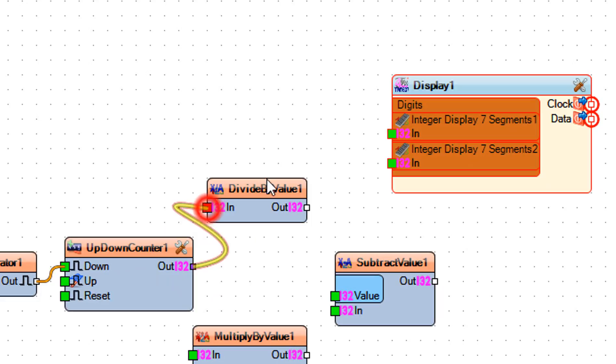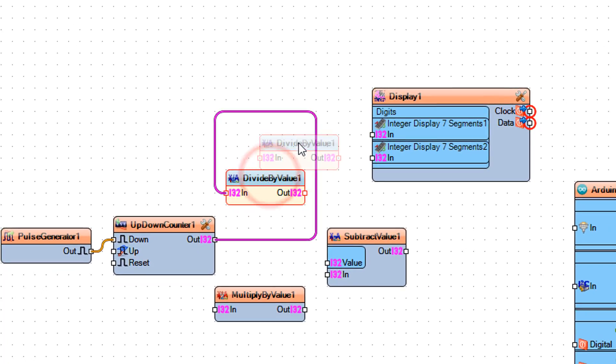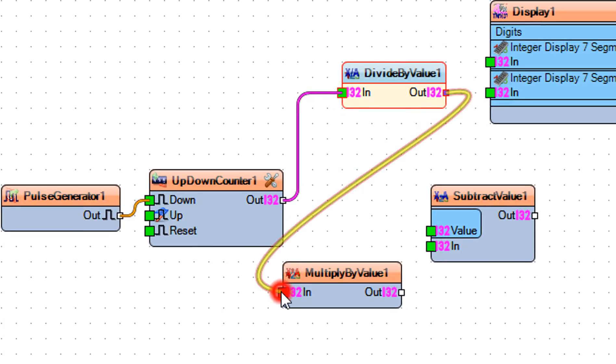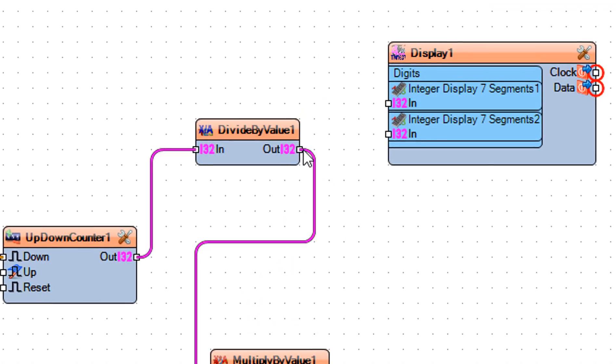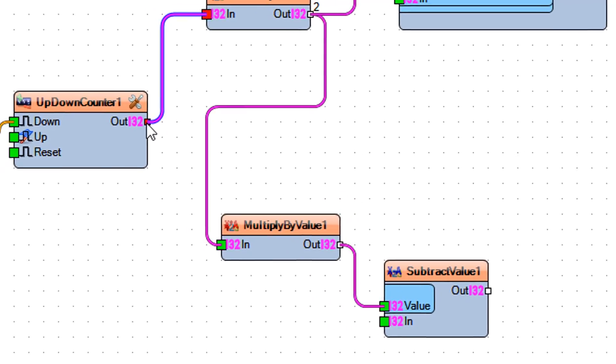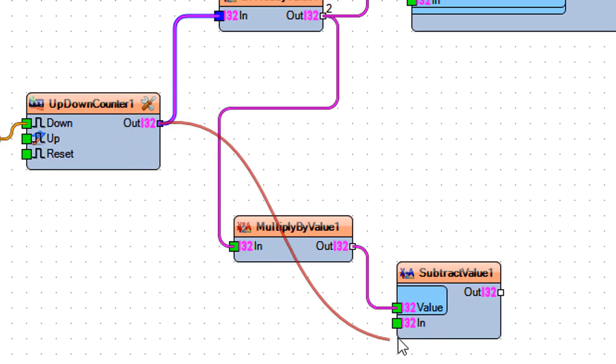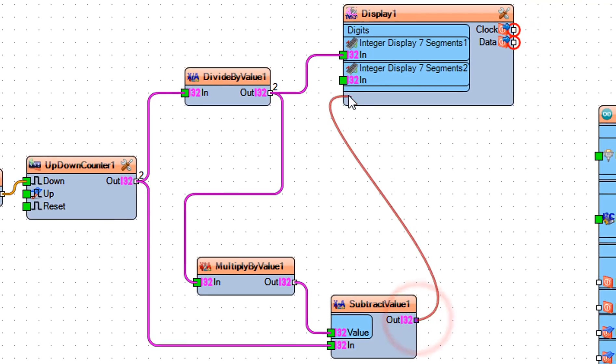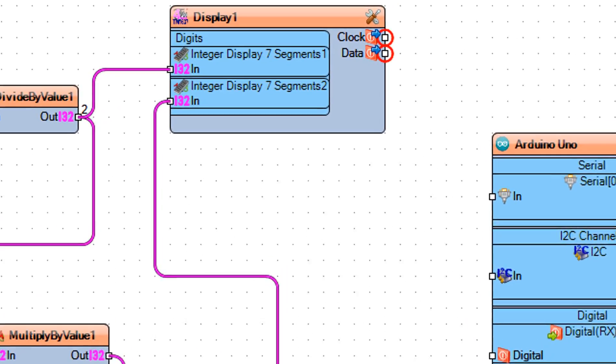Connect up/down counter 1 pin out to divide by value 1 pin in. Connect divide by value 1 pin out to multiply by value 1 pin in and to display 1 integer display seven segments 1 pin in. Connect multiply by value 1 pin out to subtract value 1 pin value. Connect up/down counter 1 pin out to subtract value 1, then connect subtract value 1 pin out to display 1 integer display seven segments 2 pin in.